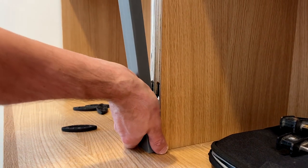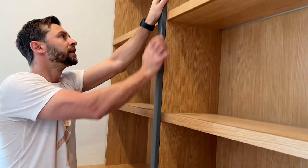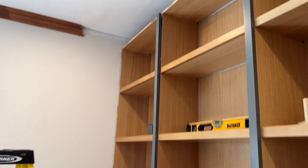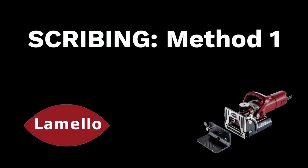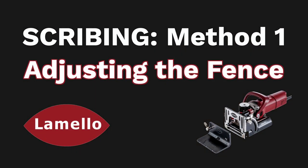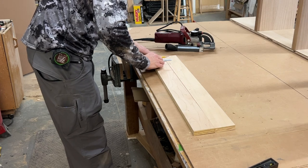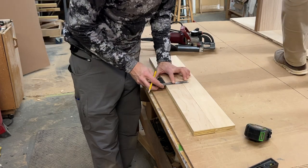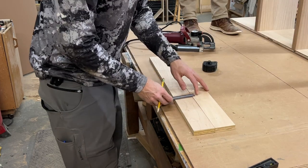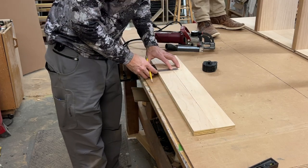I'm also going to show you how you can apply similar layout principles for attaching pre-finished face frames between two cabinet boxes, eliminating the need for any clamps. The first thing we want to do is get our layout lines marked on our pieces. For this particular installation, we will be installing a backer cleat on the outside edge of our base cabinets, and then our face frame stiles will be applied to that, so we carefully mark all of our pieces.